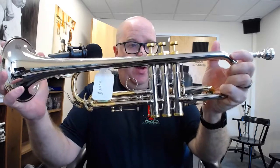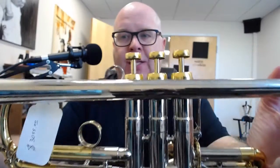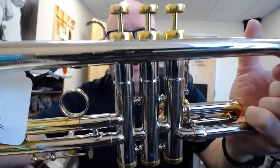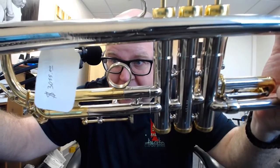This is an Adams A6 model that was owned by Dante Winslow, who helped design the Adams A6 trumpet. You can actually see — it's a little hard to see — but it's got the Winslow Dynasty tag on it, along with the original price tag.